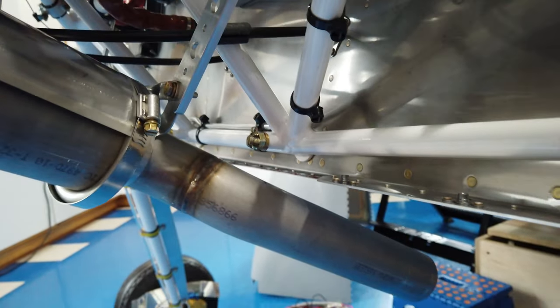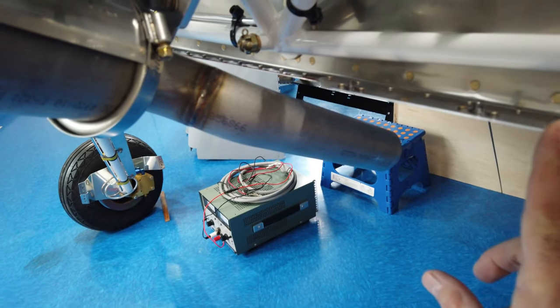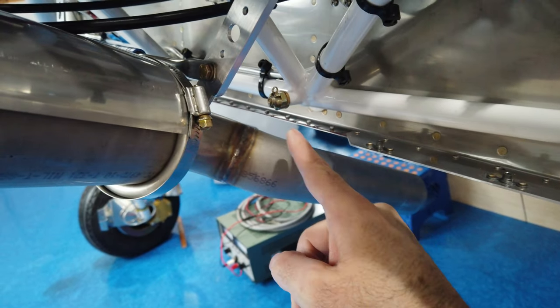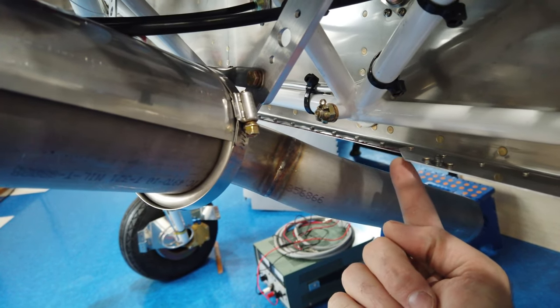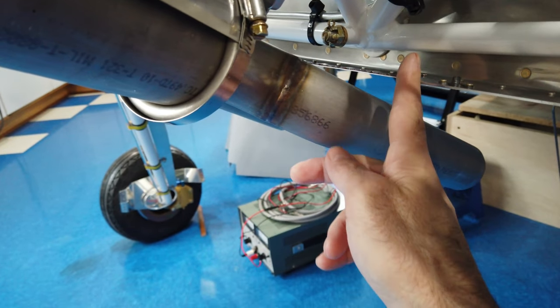You can see this notch here — this is the mounting tab for the lower cowling, and it's notched here and on the other side. That is basically where the lower cowling opening sits. The lower cowling opening will come down from roughly this notch area, down across, and then up on the other side.